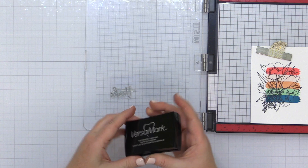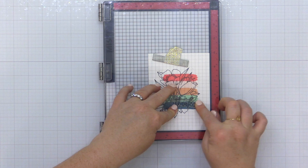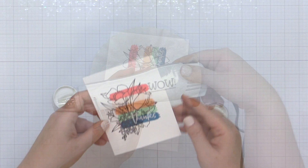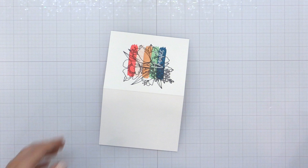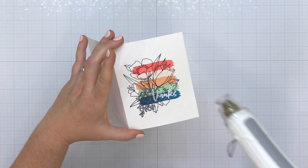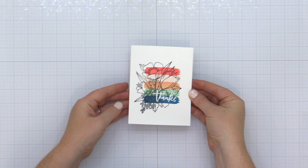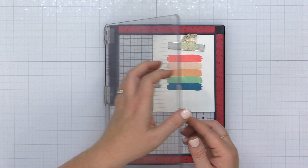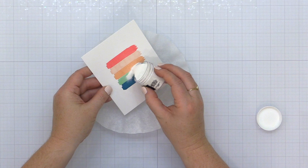Now I'm taking this Thanks sentiment and inking it up in Versamark ink, which is the ink I prefer to use for heat embossing. I'm sprinkling on a little bit of white embossing powder. In order to do this technique, you're going to need not only the embossing powder but a heat tool. A heat tool is different than a hairdryer, so don't try to use your hairdryer. This heat tool is going to get nice and hot, melt that powder on my project, and create a really beautiful bold white sentiment that is opaque over those other stamps I've created. I created another background in the exact same way and I'm doing some heat embossing on this background as well. Heat embossing would be my first extra technique that I would recommend adding on.